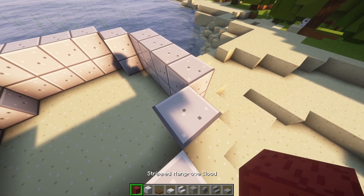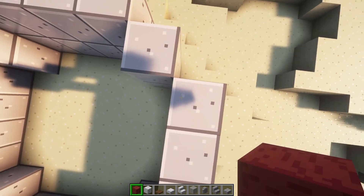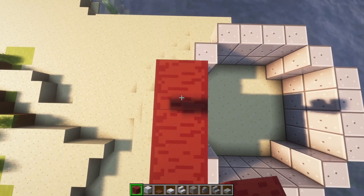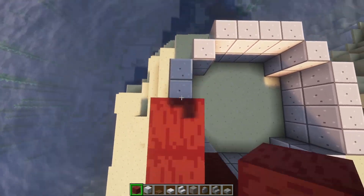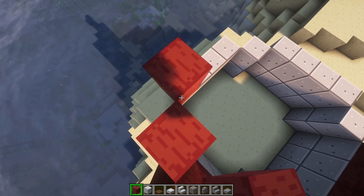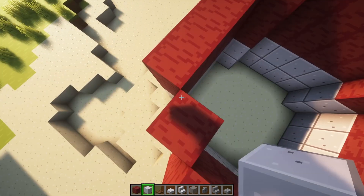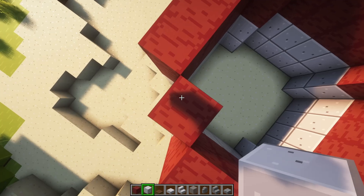Then you're going to build two high with stripped mangrove wood, or whatever color you would want for red, and then you're going to do one layer of diorite.